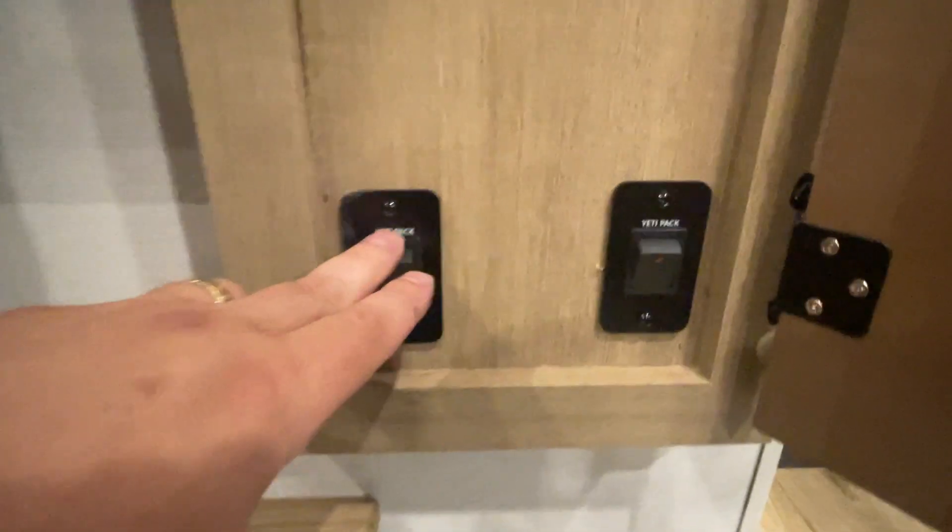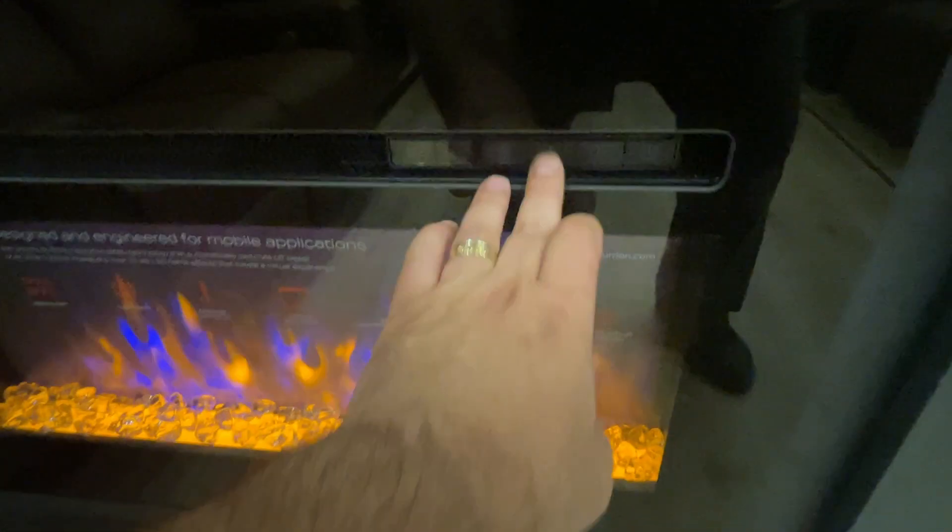This controls your secondary slide right there, and this is the heating pads for your additional tanks. To turn on the fireplace, hit the button on the far right side. You can adjust for temperature and flame color to set the mood.